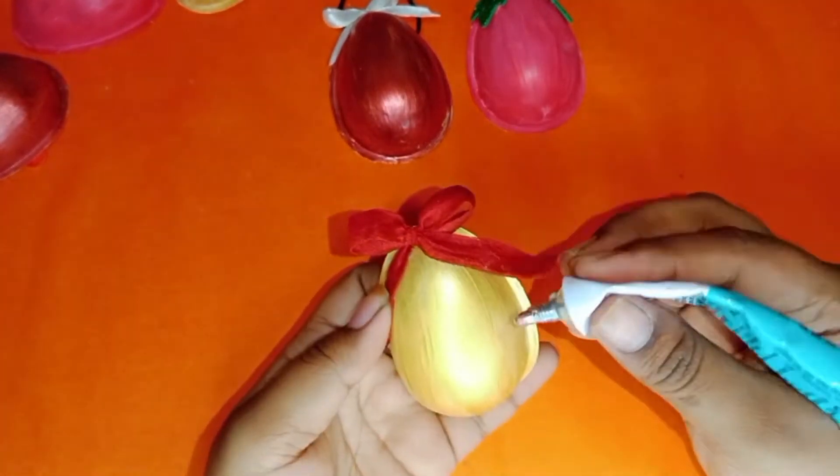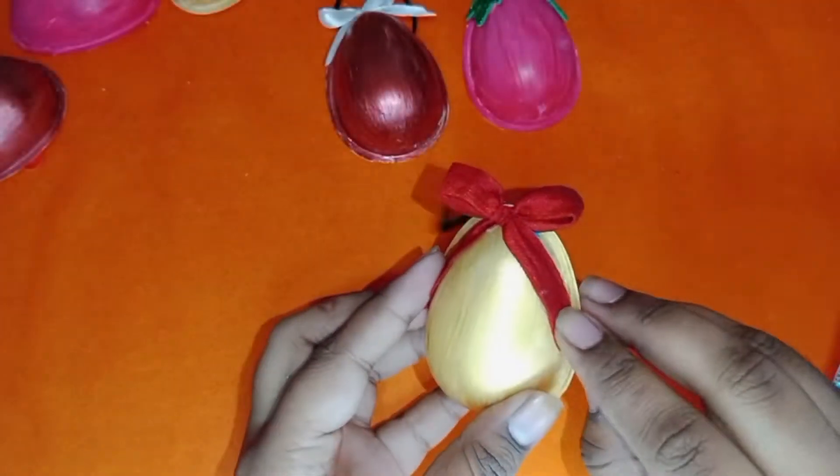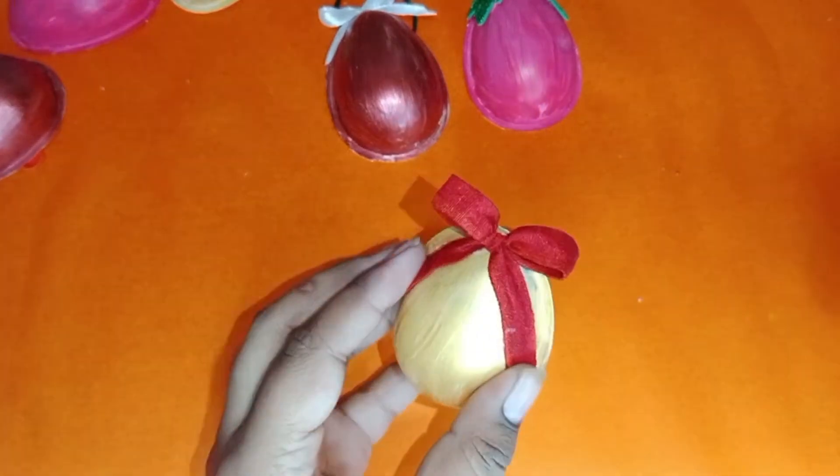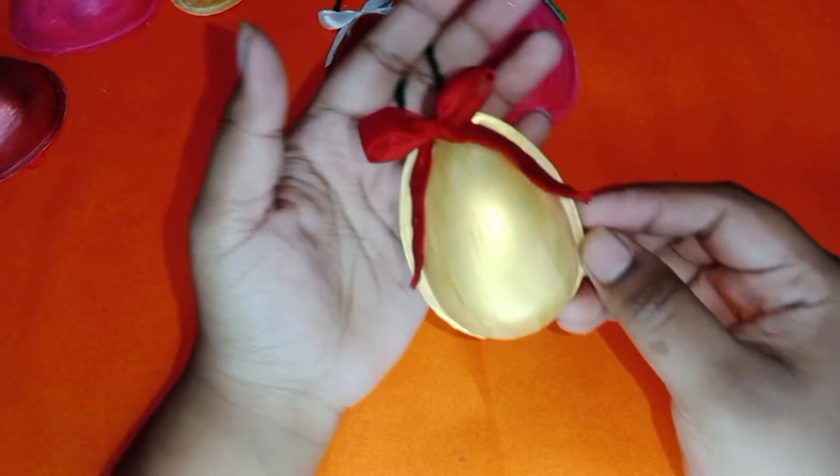So this is how we can make a creative ornament using recycled things. If you like this video, like, share, comment, subscribe, and click the bell icon. Bye, see you in the next video.